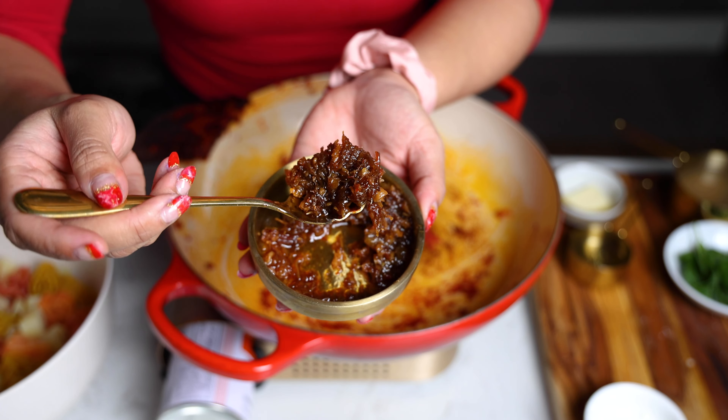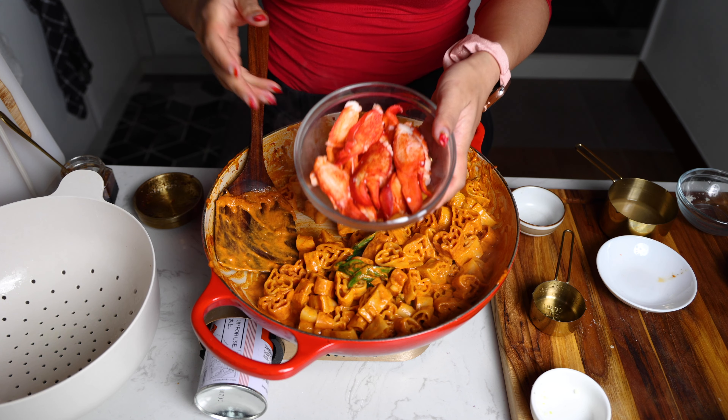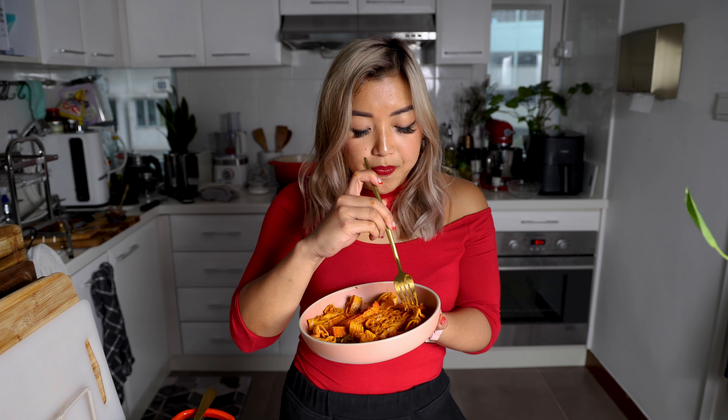But the XO sauce just takes it to another level. There's such a depth of flavor. Even without the lobster meat, the sauce itself is so good. You want to change it up from your traditional vodka sauce and add a little Chinese flair to it. But with that sweet lobster meat, it's just such a perfect combination. I normally would put a lot of parmigiano on this, but I feel like because there's so much umami already from both the tomato and also the XO sauce, you don't need to put too much on here for it to really just come together.